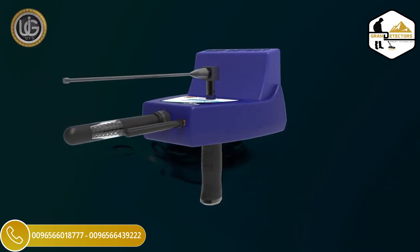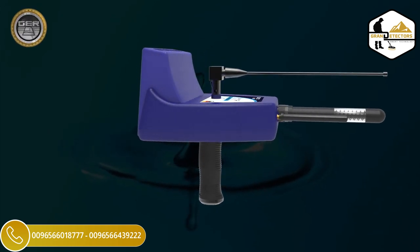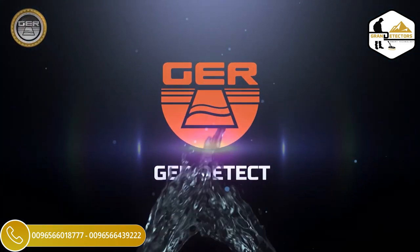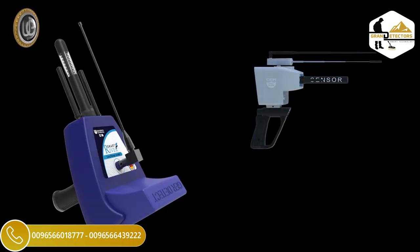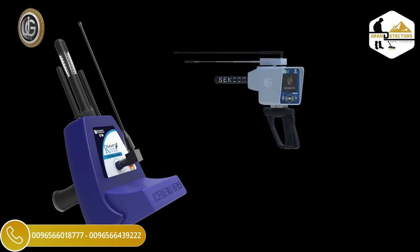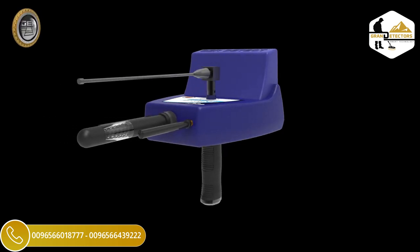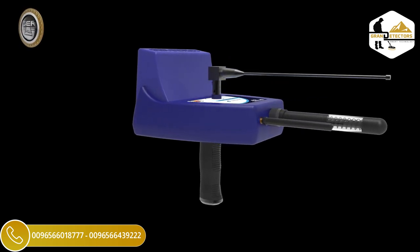River F Smart — long-range detecting underground water, artisan wells, and underground springs — with its all-new design and the first of its kind worldwide. After the impressive and great success achieved by GER Detects in cooperation with UIG detectors in the River F device, which has proven great success over the past five years, the device has been completely developed into River F Smart with the addition of more systems and properties with new professional technologies in detecting water sites and sources and their depths with high accuracy and ease.